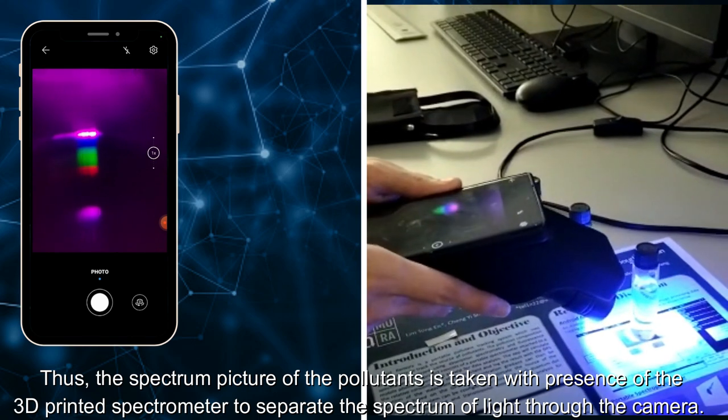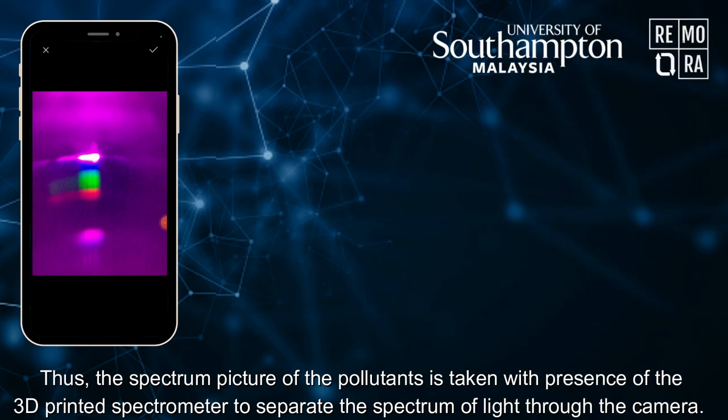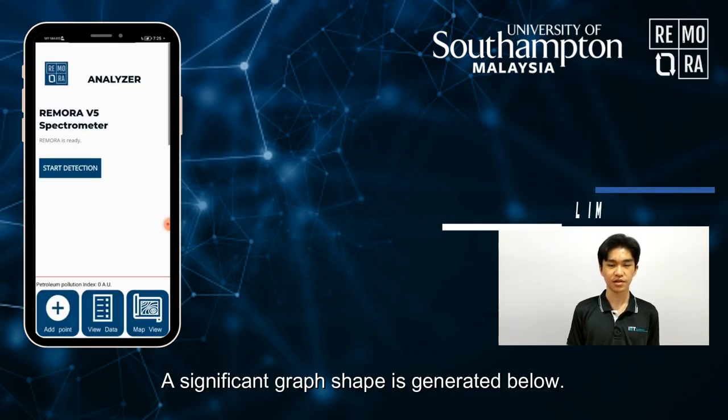The spectrum of the pollutants is captured with the presence of the 3D-printed spectrometer to separate the spectrum of light through the camera. A significant graph shape is then generated below.